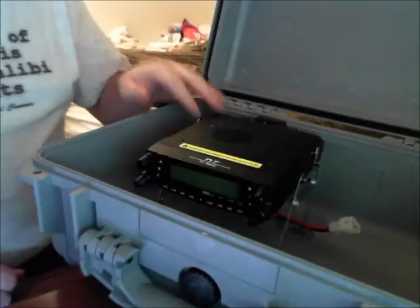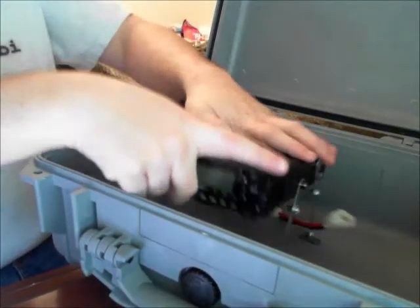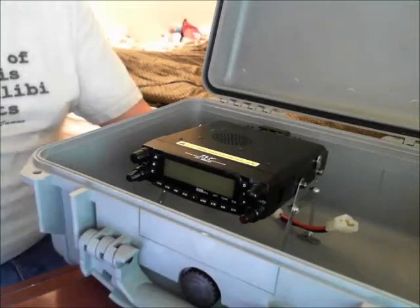Overall, it took me about 30 minutes to put this together and the part cost was about $12 from Lowe's. It's going to take me another 15 to 20 minutes with drilling — I have to mark, drill, and bolt everything in, and I have to make sure I have long enough bolts to do that.